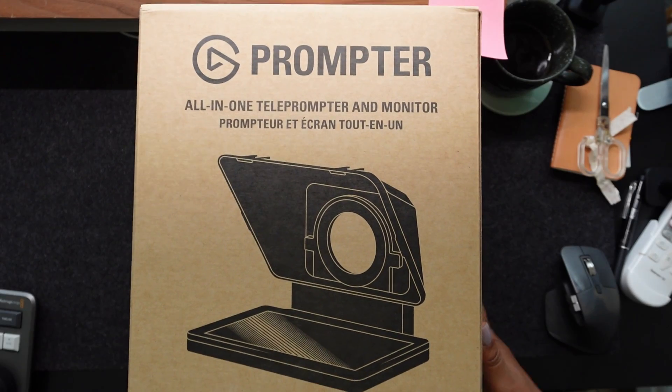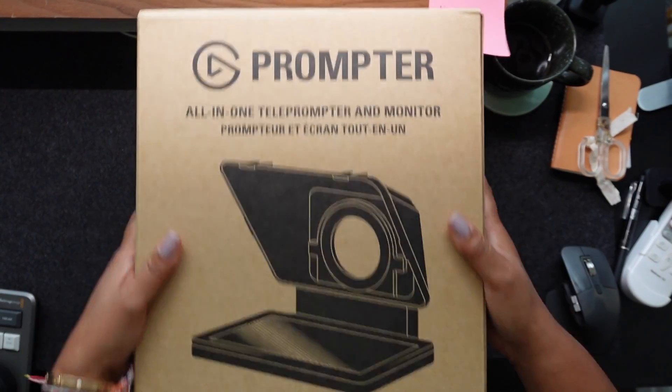If you found this video, it's probably because you've got an Elgato prompter and it's just not working. I was so excited to get my Elgato prompter — I've been eyeing it for so long. I'm here to help. Spoiler alert, I didn't get it to work. So watch the video and I'll show you how.